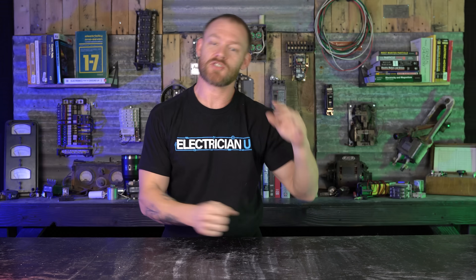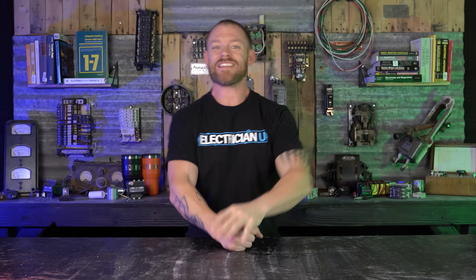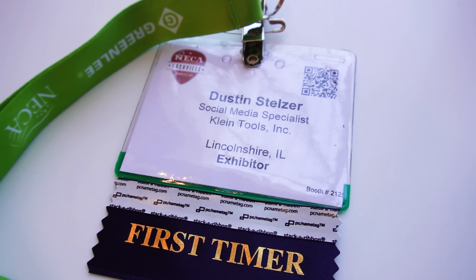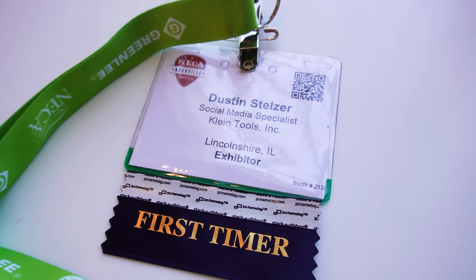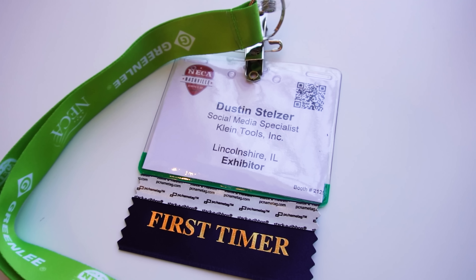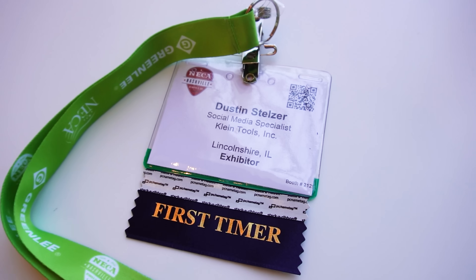What's going on my friends? Dustin Stelzer with Electrician U. As promised in the last video where I covered NECA — my first time ever going to the National Electrical Contractors Association convention — I'm going to give you guys a little bit of insight on some of the cool tools that I saw.